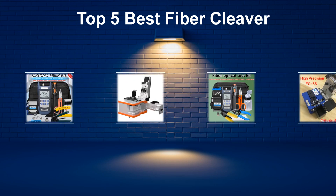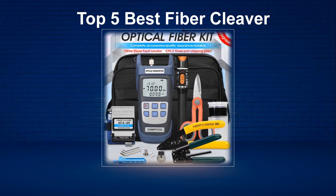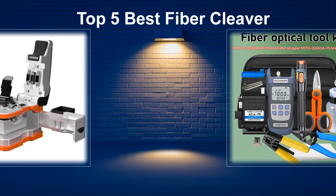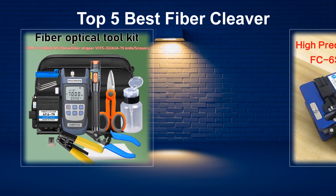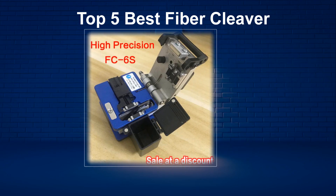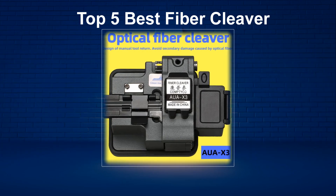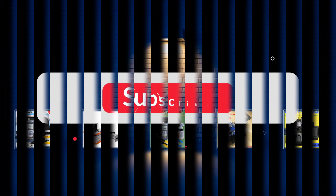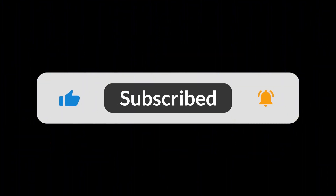In today's video, we are going to look at the top 5 best fiber cleavers available on the market. We researched the web and read lots of real user reviews before creating the fiber cleaver list. If you want more information and updated pricing on the fiber cleavers mentioned, be sure to check the description. Subscribe to our channel and press the bell button for more informative videos.